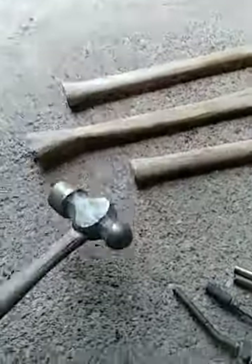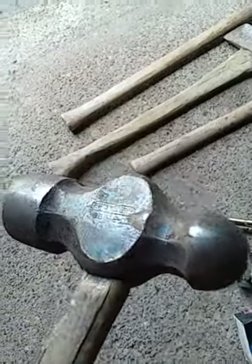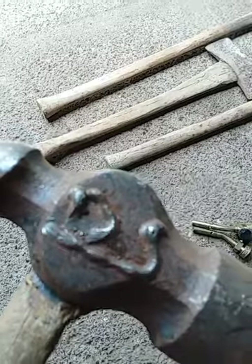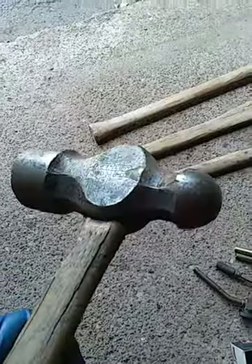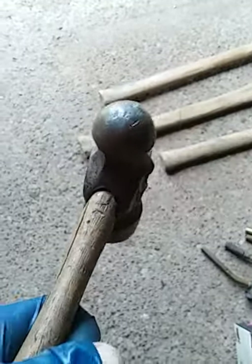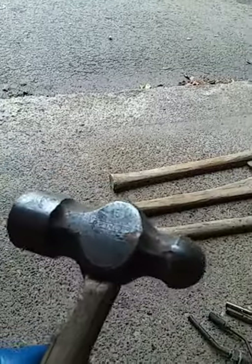I was eyeballing this Stanley ball peen hammer the whole time — this is the 48-ounce, so it's pretty good sized — and she said 50 cents. It needs a handle, and I need to grind those weld beads off, but that's no big deal. There's a Real Deals Dollar Store near me that has American-made replacement wooden hammer handles for a buck a piece. I'll grab one for this, smooth the metal out, and for 50 cents that's a good hammer.